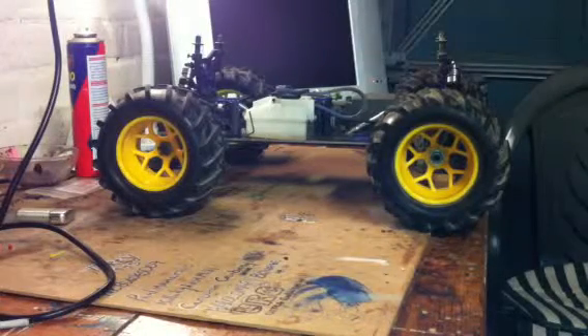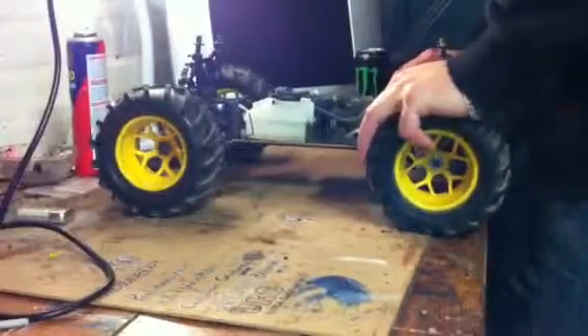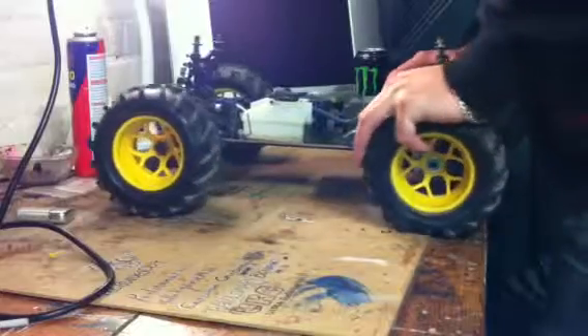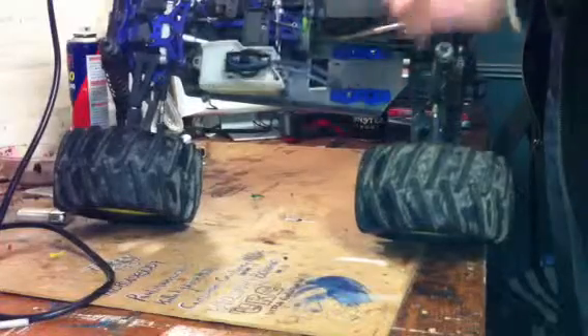Right, what you see here in front of you is a 1/8th HSP Tornado Nitro. As you can see it's got no motor — it blew up. It wasn't for me, it was for my customer.